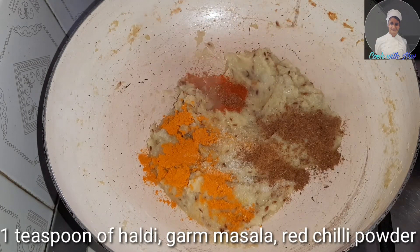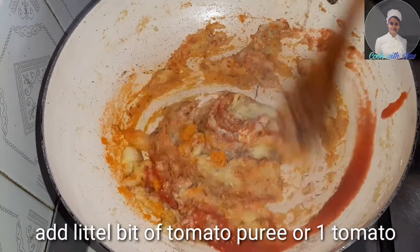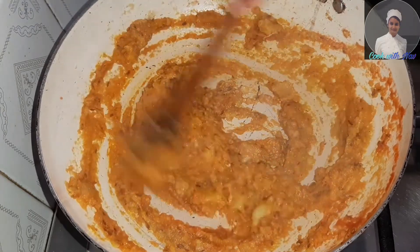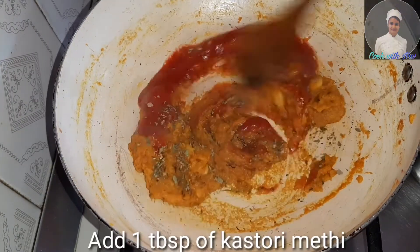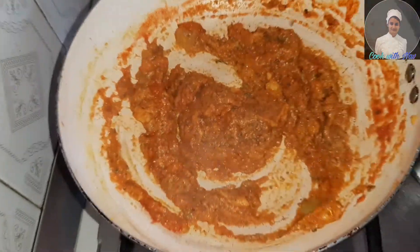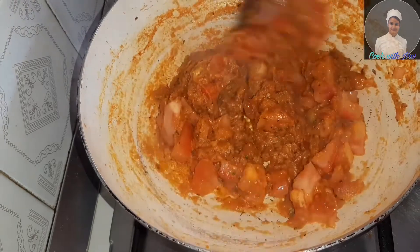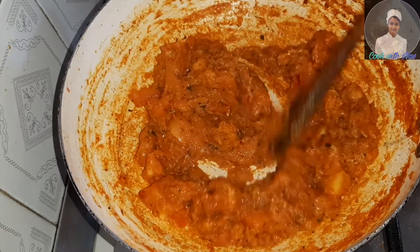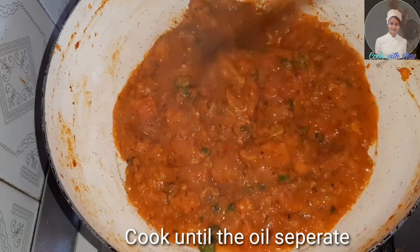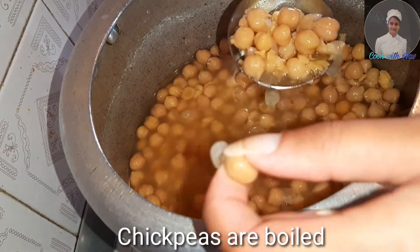Add 1 teaspoon of red chili powder. Add a little tomato puree. Add tomato, pineapple, and a little green chili. Make the bloom. Now the masala is ready and boiled in the bowl.